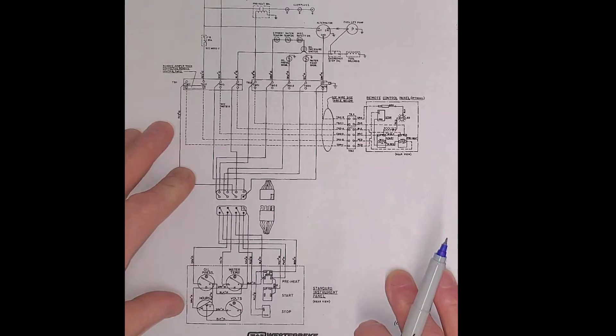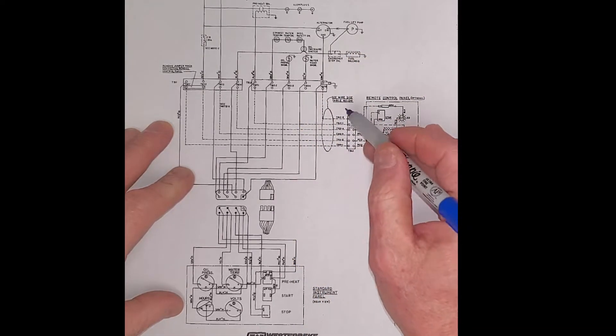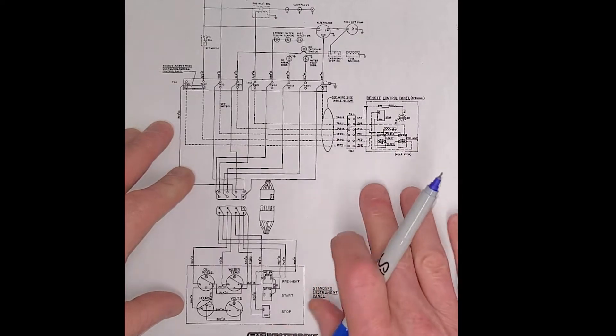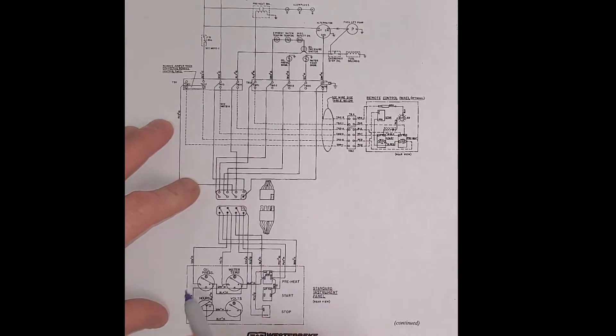We had a question: the remote panel is missing, so this harness has been cut off. And when we hooked the battery up to the engine, nothing would happen. This is the main panel that's on the generator, and nothing would happen when we push the preheat switch and the start switch.